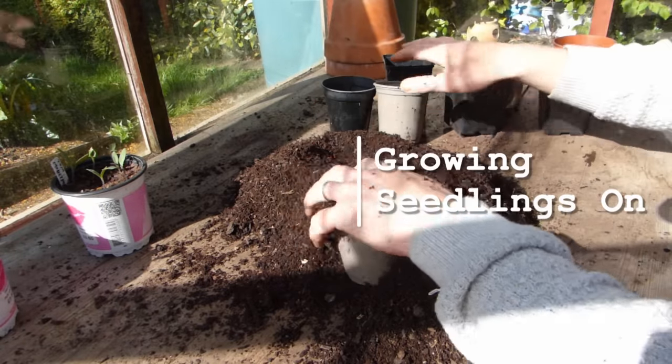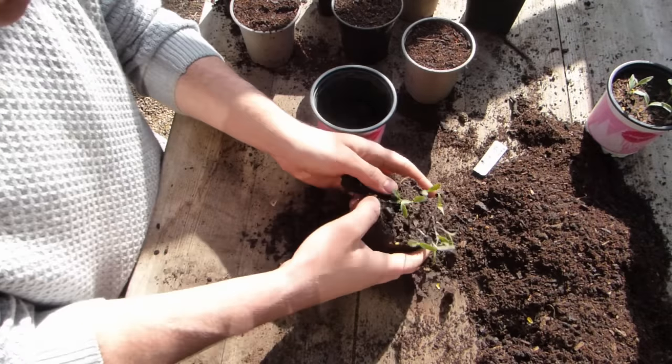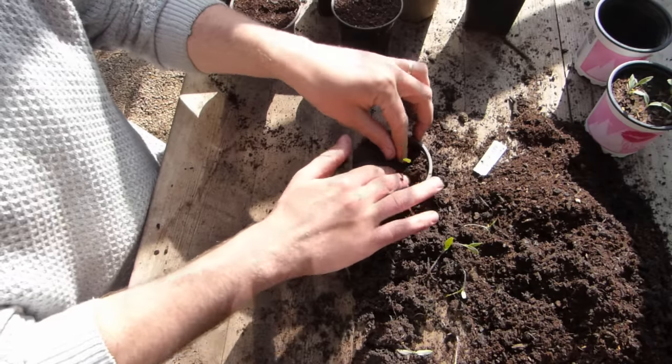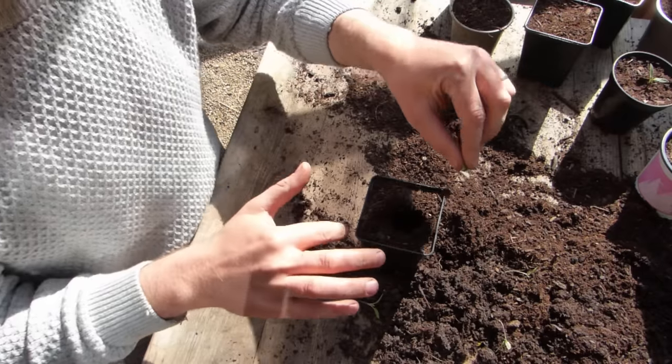Once seedlings are big enough to handle, transplant them into their own pots. Carefully remove the seedlings from their nursery pot, and then, picking them up gently by the leaves, move them to pre-filled pots of potting mix. Make a deep hole like this and lower them in.